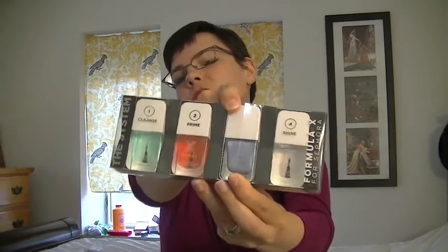So what it comes with: it comes with a cleanser, a primer, you get to pick one shade of nail polish — I picked a really pretty light purple-y, lavender-ish color — and then it comes with a top coat.